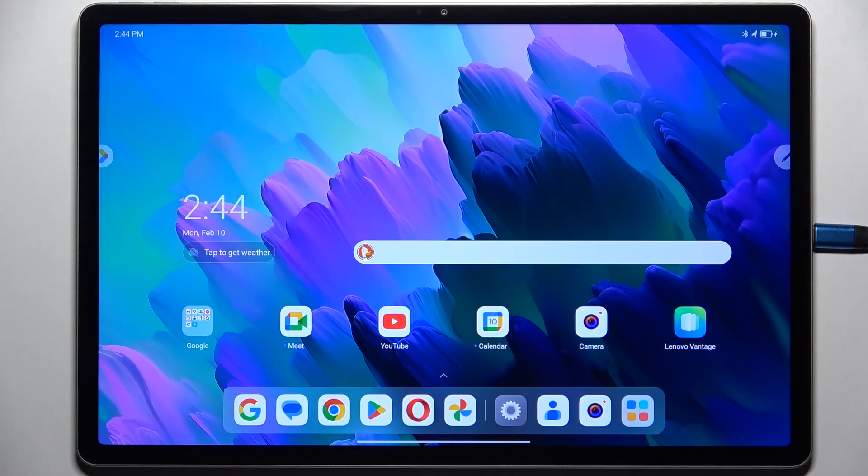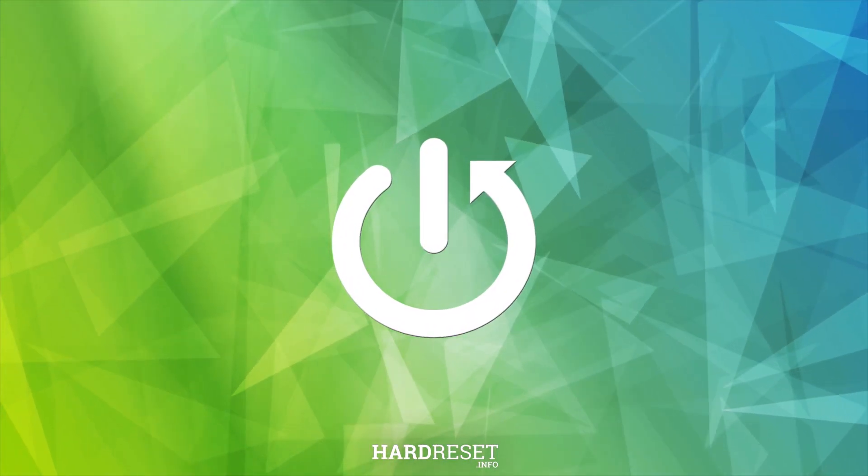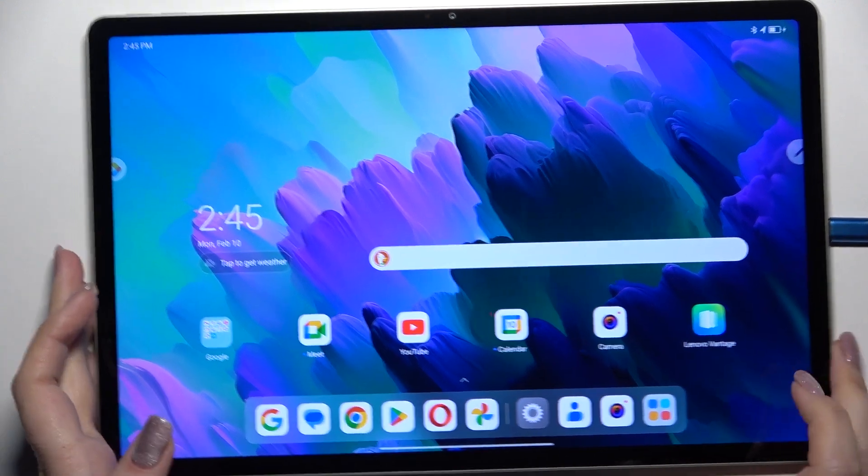Hi everyone, in front of me I've got a Lenovo IdeaTab Pro, and let me show you how to soft reset this device. A soft reset, or force restart, will be useful if for some reason your device stopped working properly and does not respond to your touches.